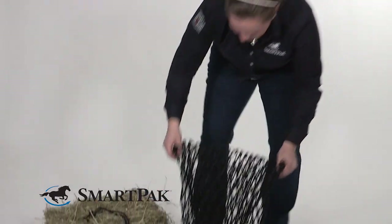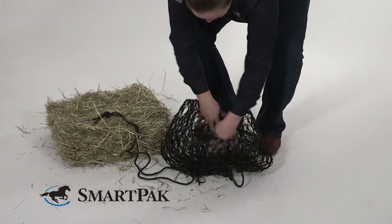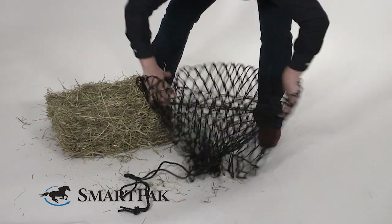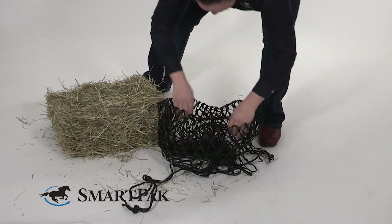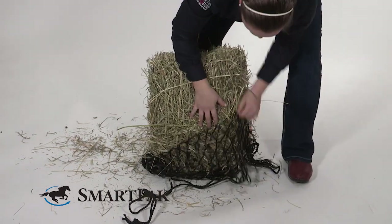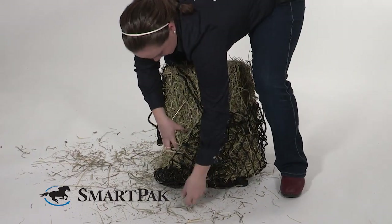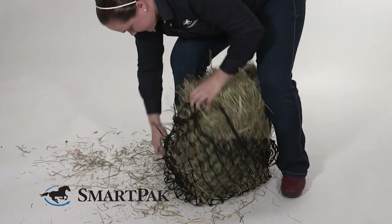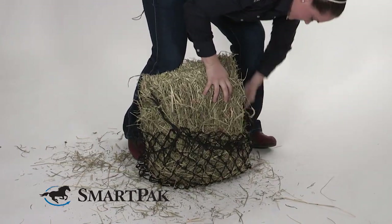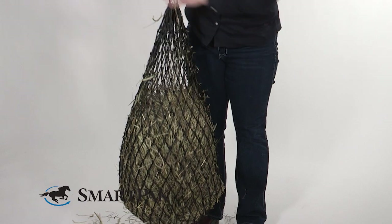The next step is to put it on the ground as best you can and try to get it somewhat open — kind of right like that. Then take your hay and get it right into the opening. After that, all you have to do is pull up around the hay; it's easy to follow the string as you go. Do it on the back as well, and once you get the string around the hay, just lift — and there you go.